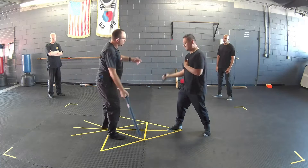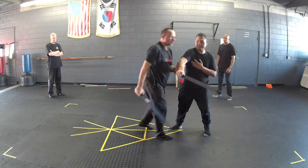High, low, high — and I break in here. We're breaking in on different angles.